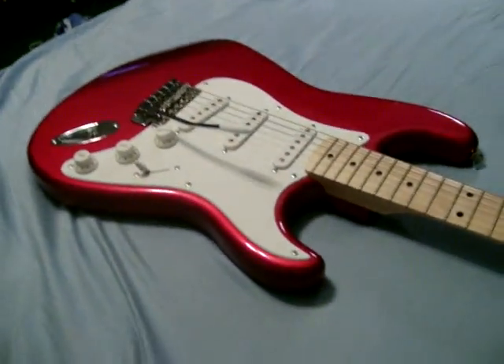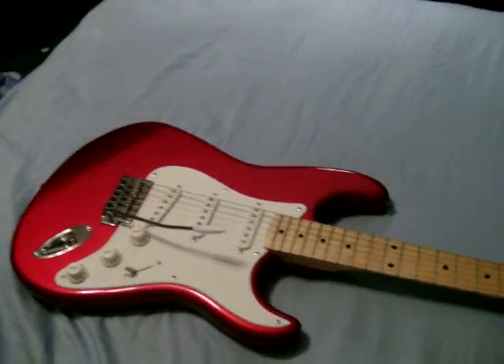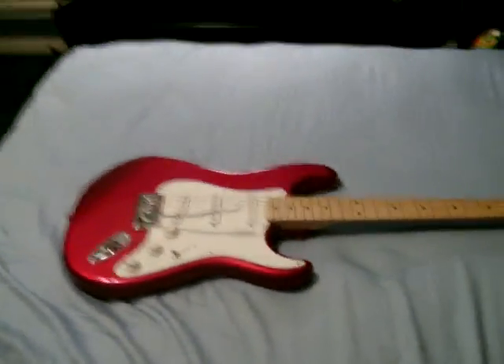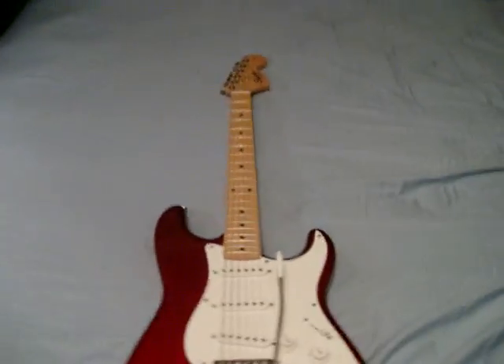Real nice guitar for what you pay. You can get it on eBay for about $120 to $150. Real nice. Sounds real good. You can get a lot of sounds out of it.